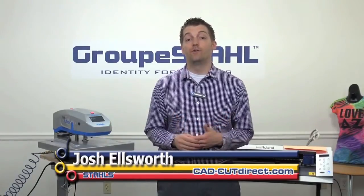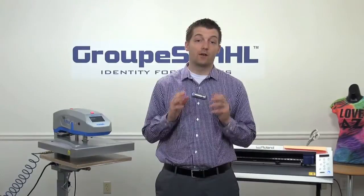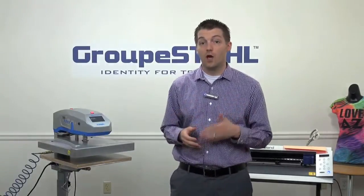A few years back we did a video all about footwear customization. We gave you some tips and tricks and showed you how to decorate multiple pairs of shoes. Since then, we've managed to implement a lot of different systems and have customers customizing shoes every day. Throughout this course of time, we've learned a lot. And we want to show you our latest system for customizing shoes utilizing the Hotronix Heat Press and Stahls CADCUT Fashion Film Heat Transfer Film.